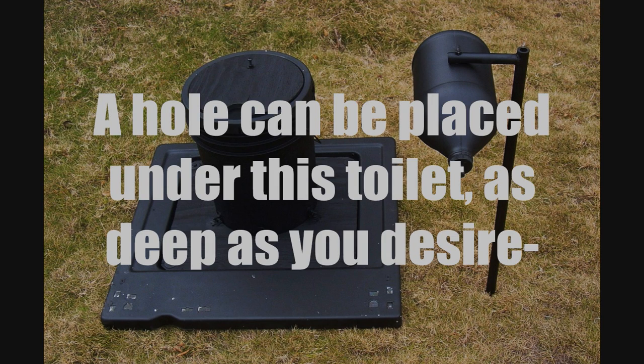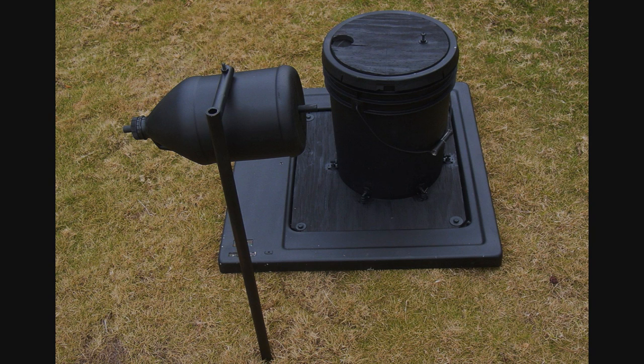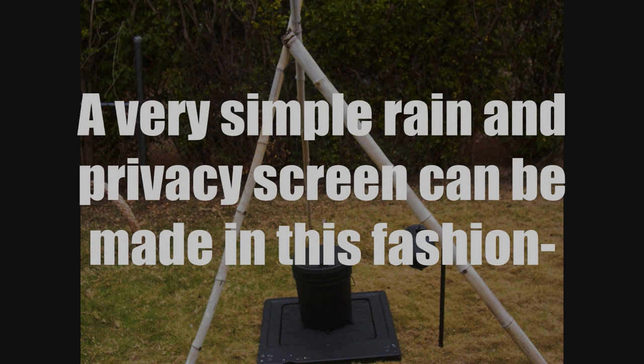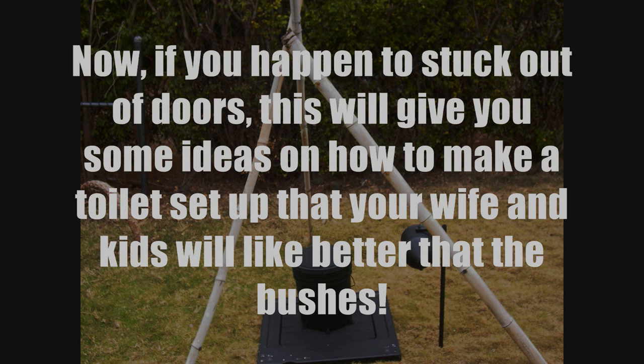A hole can be placed under this toilet as deep as you desire. Our chicks are very excited to give it a try — the line forms here. A very simple rain and privacy screen can be made in this fashion. Now if you happen to be stuck out of doors, this will give you some ideas on how to make a toilet setup that your wife and kids will like better than the bushes.